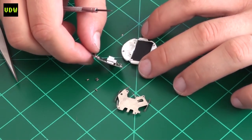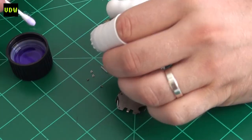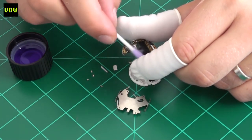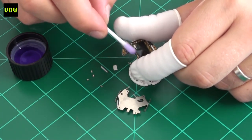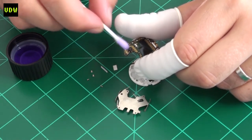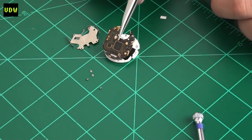Cleaning is done with isopropanol or gas lighter fluid. You also need to wear finger gloves to make sure you don't get any oils from your fingers on the module. Do this under a microscope or loupe to make sure you get everywhere and that there are no places where corrosion might hide.